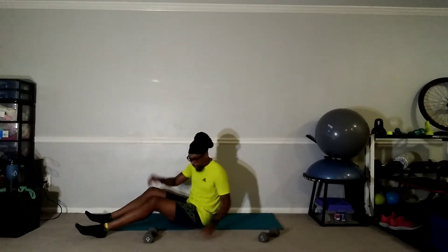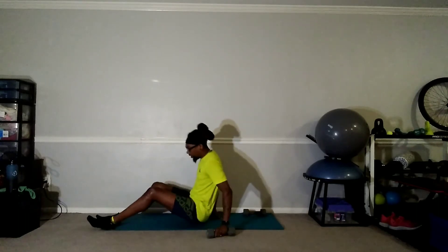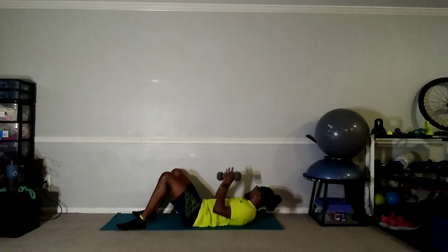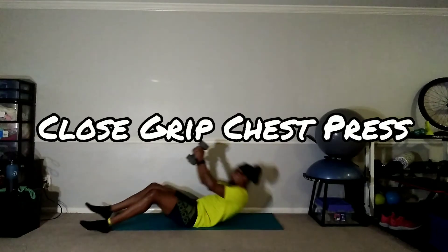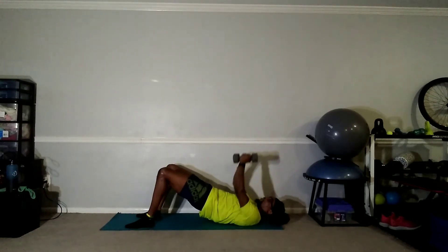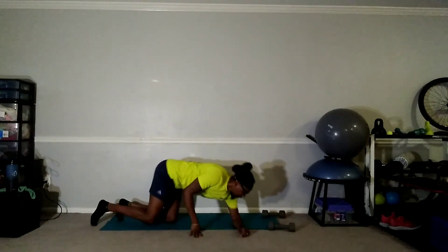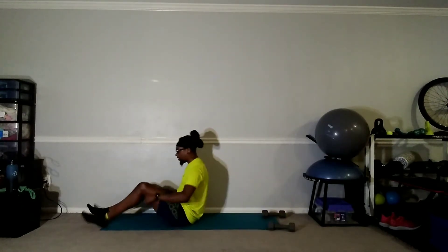So the first thing — we're going to be using our weights. You want your weights to the side because first we're going to do bicycles. Then the next twenty seconds, grab those weights and we're going to do close-grip chest press — weights together like this, hips raised, keep pressing those weights together the entire time. Then when I say switch, we turn around into our plank. That's our superset, let's do this.